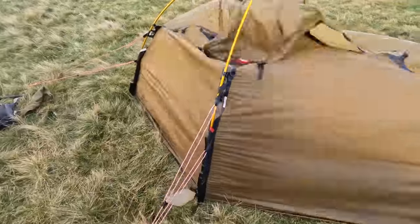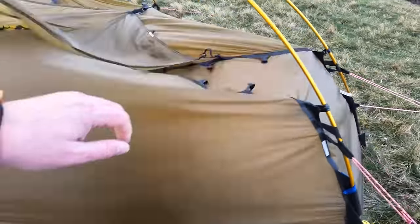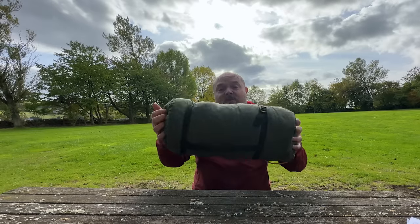I used it in storms, torrential rain, high winds — you name it, the Hilleberg stood up to it. So you'd think it's the perfect tent, however I was doing a few more longer trips and it weighed in around 2.6 kilos with quite a lot of bulk. So I needed something else that would handle my lightweight camping.